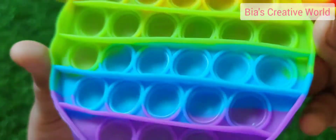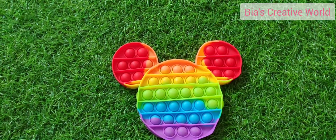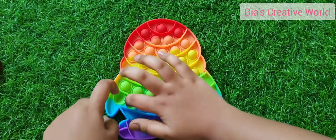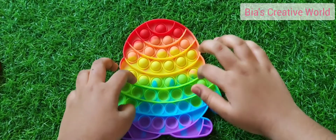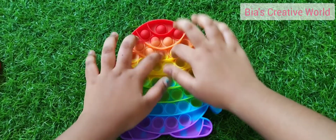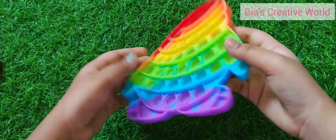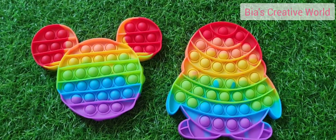You will notice these kind of popped items. So you have to turn it to the other side and you have all of them ready again. Now let's pop my brother's. Then you can turn it to the other side and play it again.